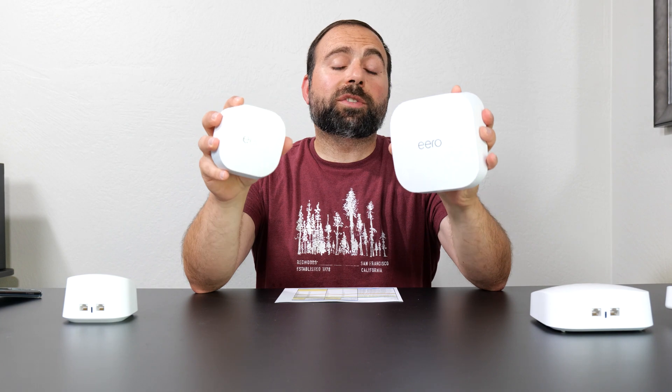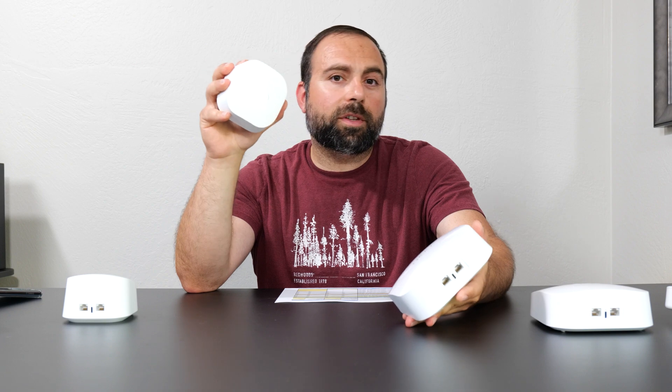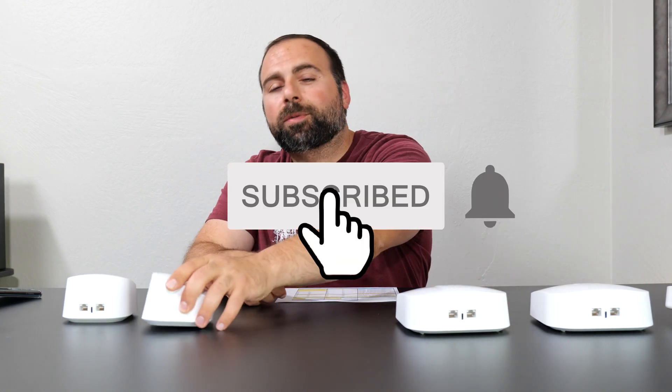So which one is worth getting and why? In my opinion, the 6 Plus did a much better job considering the price. Price per performance, the 6 Plus is a way better deal than the Pro 6E. The Pro 6E did outshine it in certain places — like Wi-Fi 6E support and the additional 2.5 gigabit port for a faster local area network — but if those things aren't too important to you, the overall winner is the Eero 6 Plus. If you enjoyed this video, smash that subscribe button, hit the like button, and hit the bell for notifications. I have way more mesh Wi-Fi videos coming up. Thanks for watching and I'll catch you in the next one.